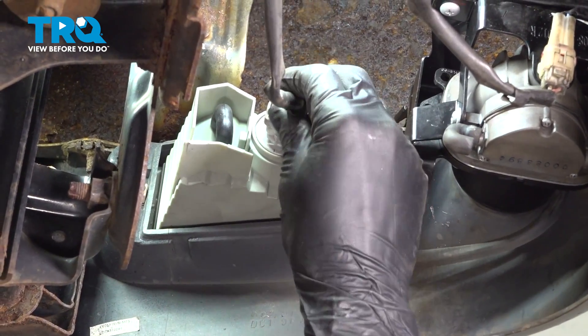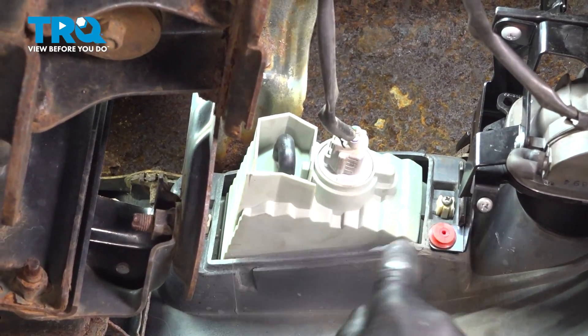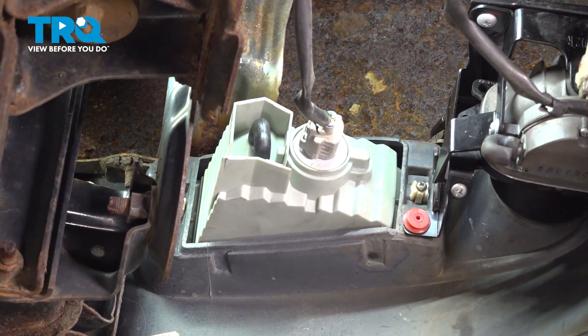Next, plug in the bulb — make sure it clicks. Do the other side if you have to, and test them out.